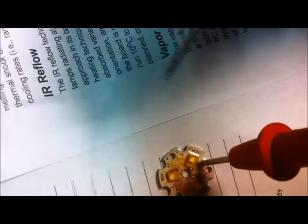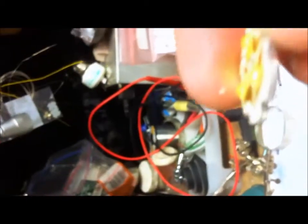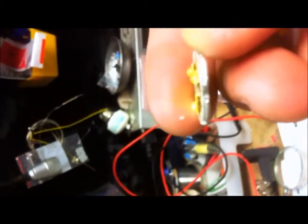I re-reflowed that number three LED. Let's see if I was able to get any of the solder out and fix that bridged connection. Problem solved — electrically this thing works fine now.